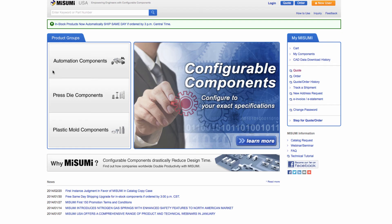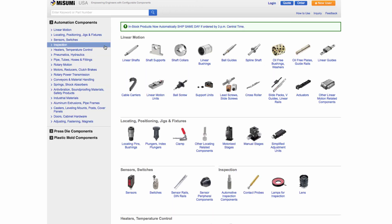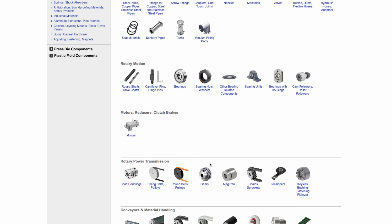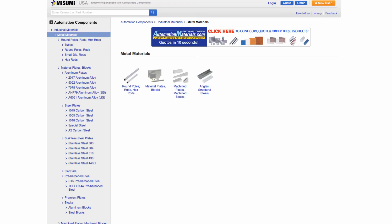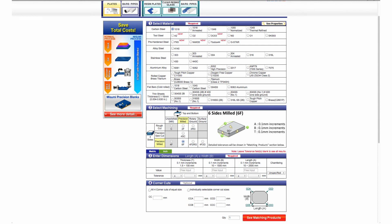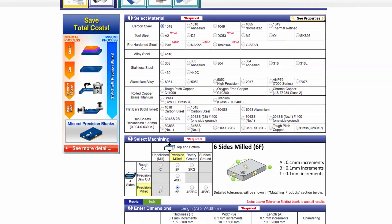Let's visit Misumi's website and show an example of the configured metal plate. This is Misumi's globally recognized homepage. Misumi is divided into three divisions: automation components, pressed die components, and plastic mold components. We will be focusing on the automation components for this webinar, so I will select the automation components icon. The automation components homepage showcases our major product categories on the left-hand side and subcategories in the pictorial index on the right. For this session, we are focusing on metal plates. Because Misumi offers such a wide selection, a new website called Automation Materials was created to display all the metal plate options with an easy-to-use configurator tool. You can access Automation Materials by clicking on the banner or by entering AutomationMaterials.com. From here, you can see the material, machining, tolerance, and alteration options that are available.